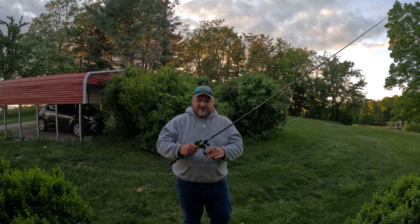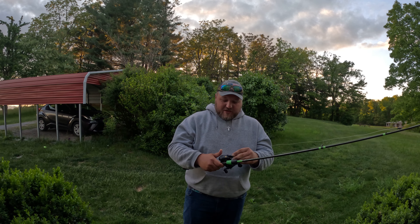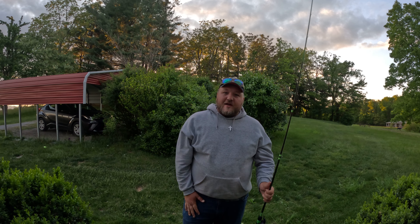It's really nothing to it. You just get out there and practice. Anybody can do it. The more comfortable you get with your rod, the better you'll get at it. See you guys next time.